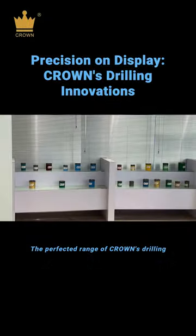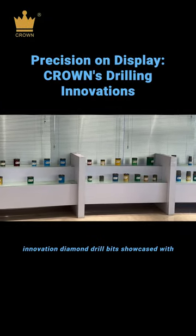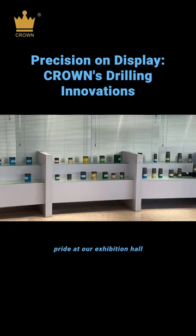The perfected range of Crown's drilling innovation — diamond drill bits showcased with pride at our exhibition hall.